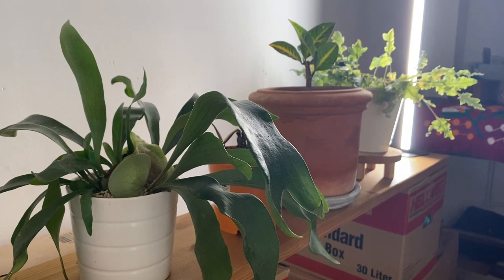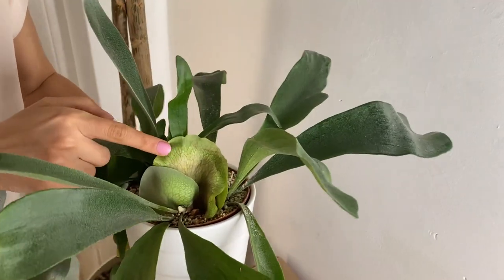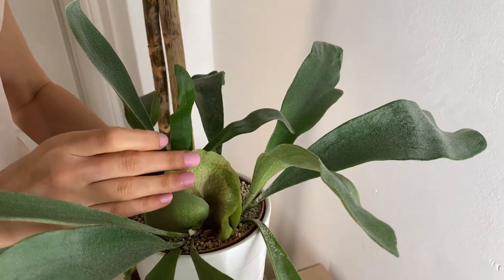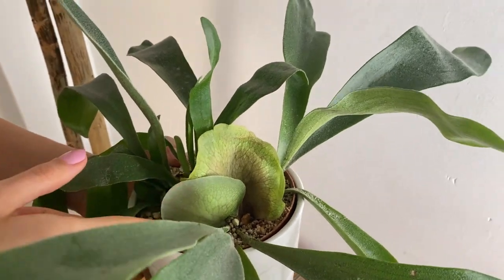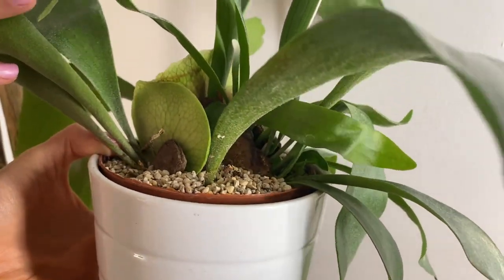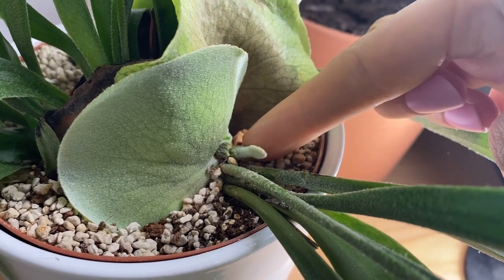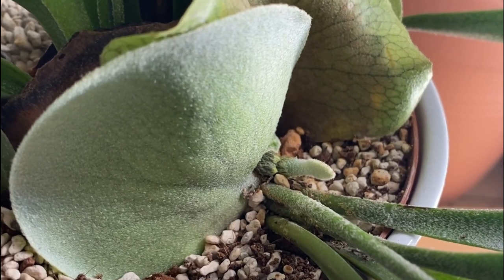Here we have another Platycerium, also known as the Staghorn fern, and this one is also doing very well with this light. In the center these plants keep growing — the fronds come out from here. They usually grow very green and then start browning, and then you get a new, bigger one. We have a new one growing on this side and another on the other side, and it seems really, really healthy. I'm very excited to see how this one grows in the spring.